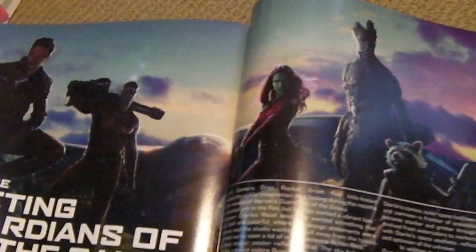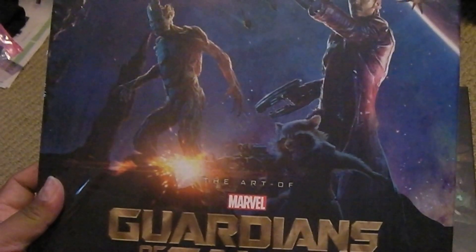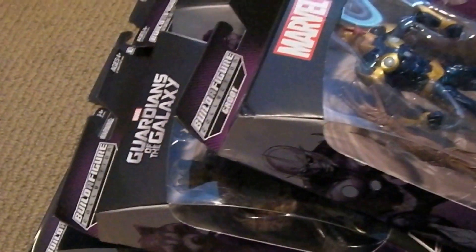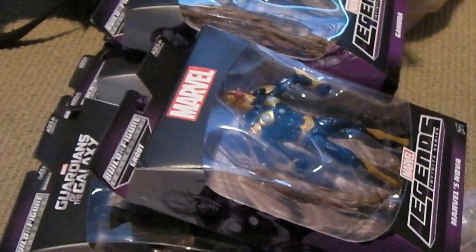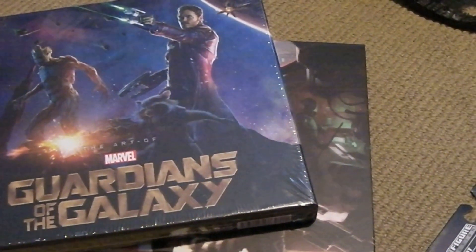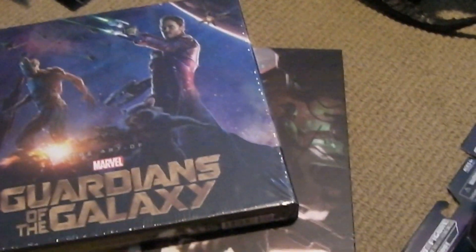Some great images there. Hope you enjoyed this little preview of the Art of the Guardians of the Galaxy book. It's on Amazon right now — check it out. Hardcover version in this great slipcase cover. Stay tuned for my review on the Marvel Legends figure set. Subscribe and keep on collecting, guys. Thanks for watching. Bye-bye.